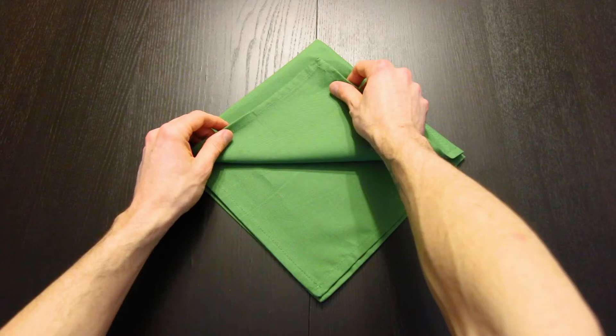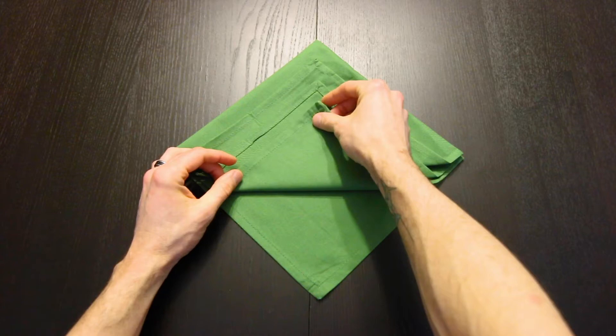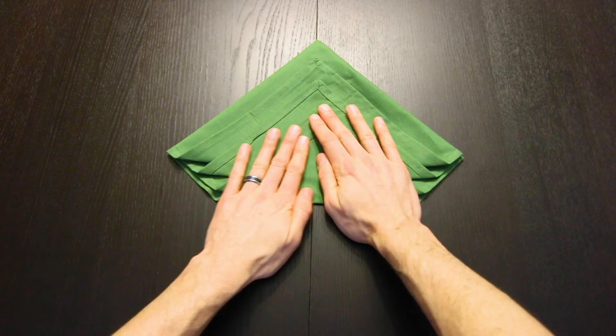Next we're going to bring this top corner up and we'll leave a small gap on both sides, about like that. Then repeat that with the next corner leaving another gap, do that again, and again with the final corner.